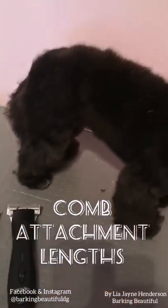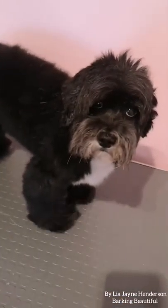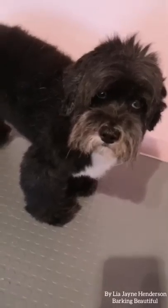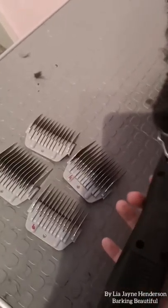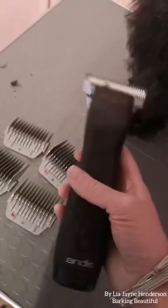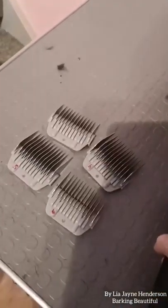The next video I'm going to show you is clipping on Gypsy's back with different lengths. A lot of people are buying home grooming kits which have plastic attachments. With professional dog groomers, we have the proper clippers, blades and attachments.